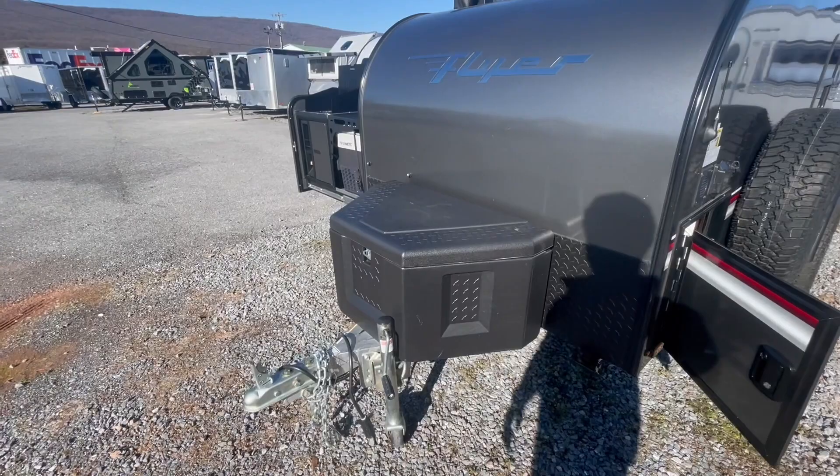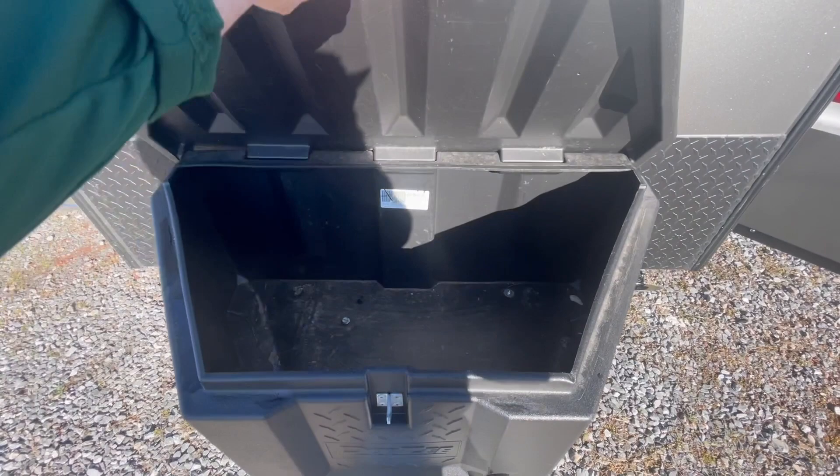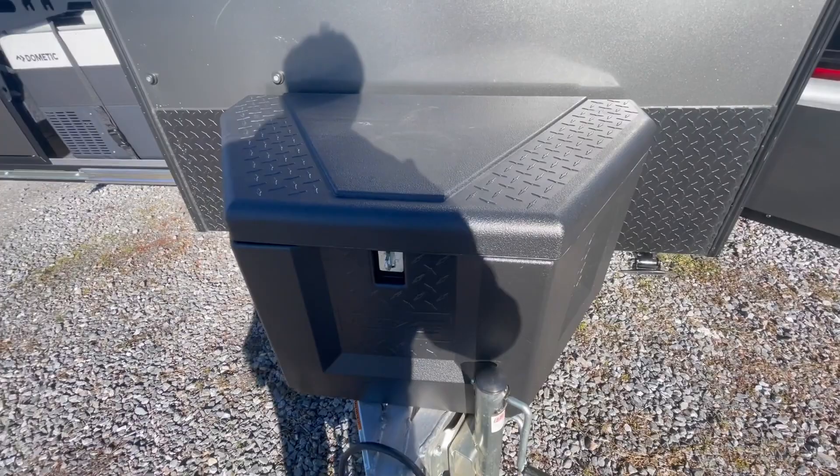Up front you can see you have a plastic storage box, and it even has the ability to secure your items in there with a padlock.